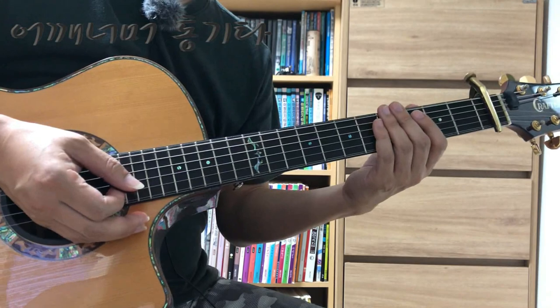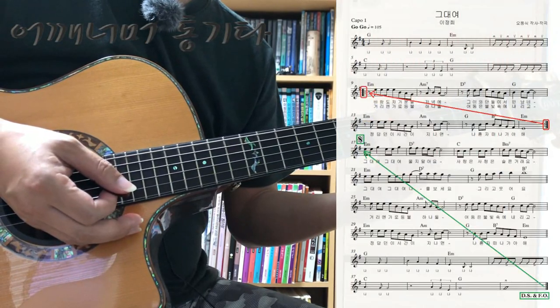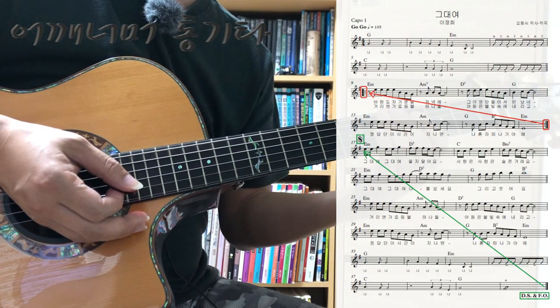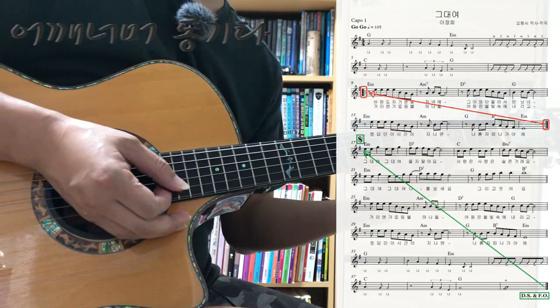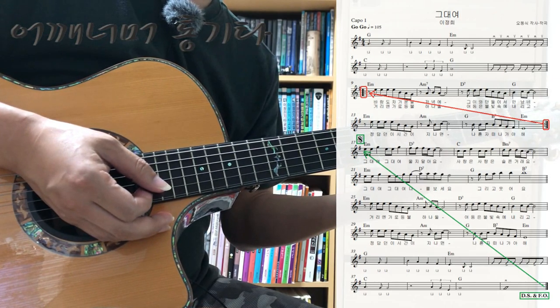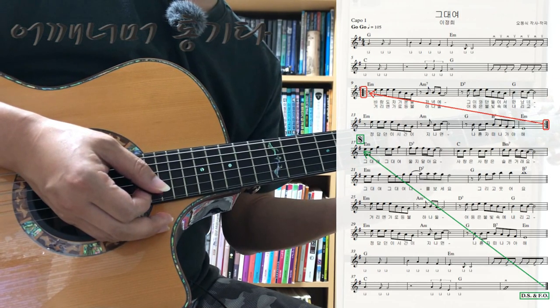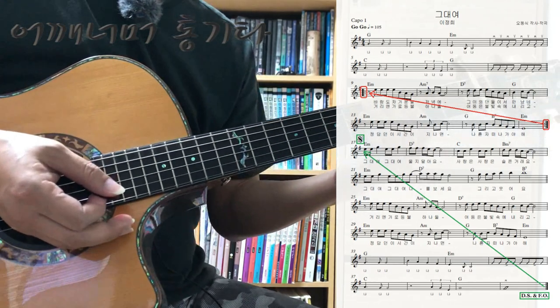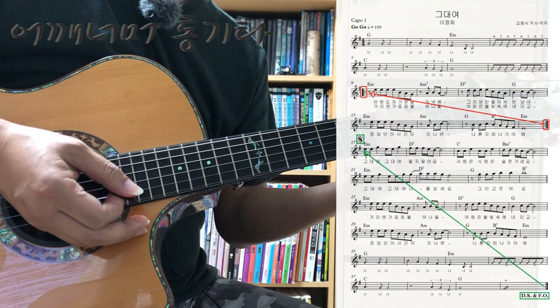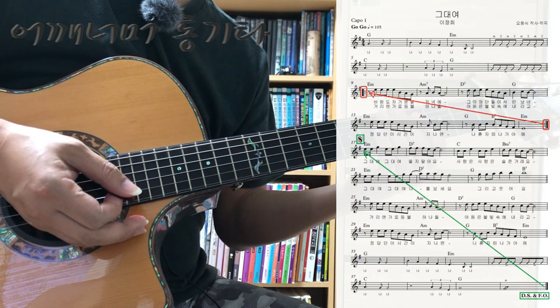순서를 먼저 보겠습니다. 세 번째 줄하고 네 번째 줄은 도돌이가 있으니까 두 번을 연주하시면 되겠죠. 그 다음에 열일곱 번째 마디에 세뇨가 있으니까 위치를 기억하고 있다가, 마지막 마디까지 연주한 다음에 세뇨가 있는 열일곱 번째 마디로 돌아와서 끝까지 다 연주하면 되겠습니다.